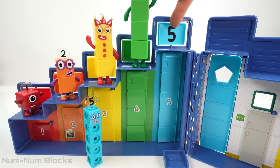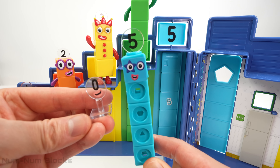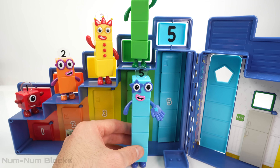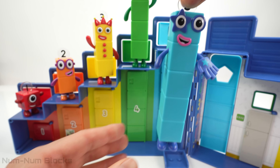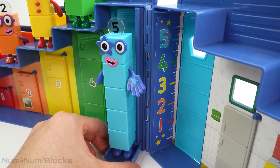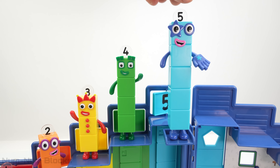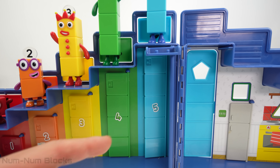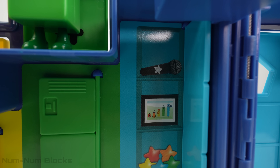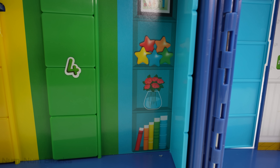There's only one more number left, and that's number five. And look, we have number block five! I am five. I feel so alive. Let's measure five's height — five is five units tall. Now let's move five to her position on the step squad. In this set of numbers, five is the largest number. Let's see what's in five's locker: a microphone with a star on it, a framed picture of the number blocks, five colorful stars, five roses, and five books.